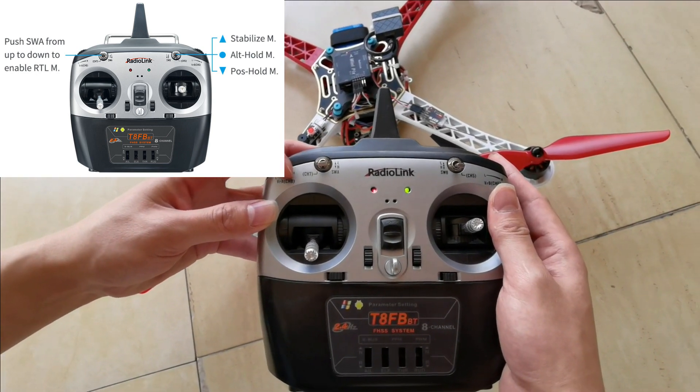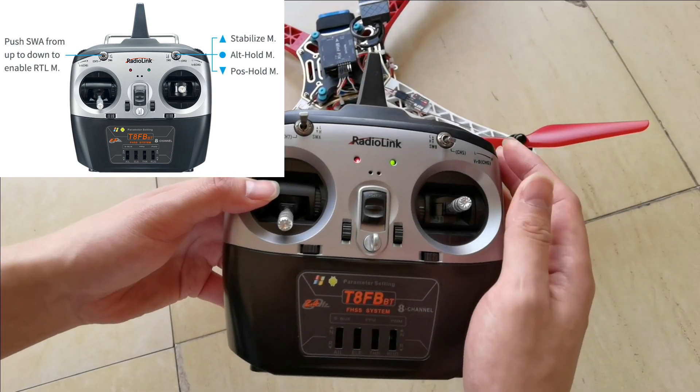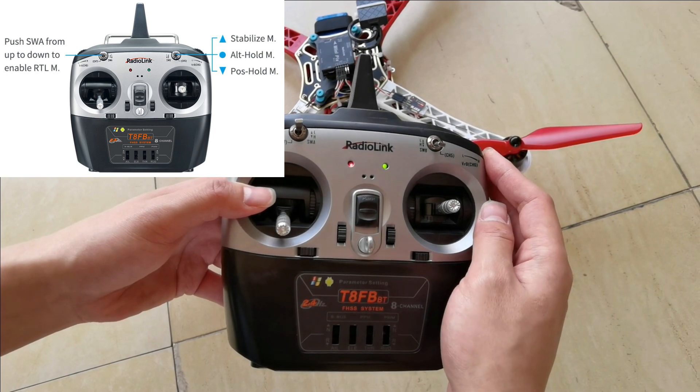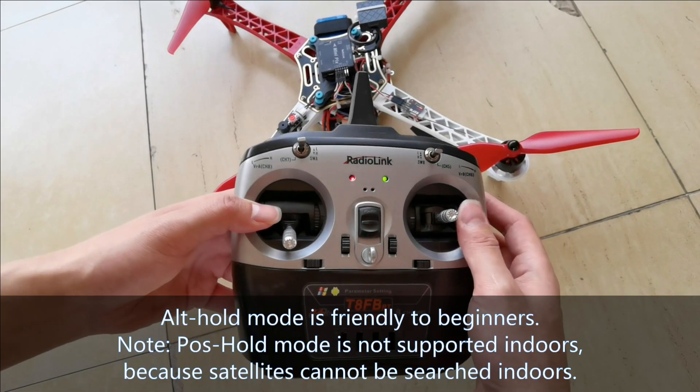Push switch A from up to down to enable RTL mode. Let's push switch B to the central position — auto hold mode, which is friendly to beginners.